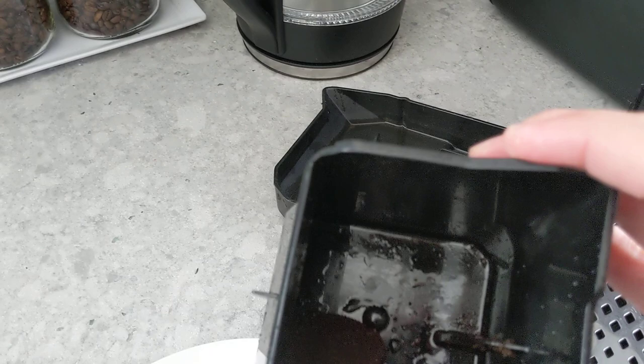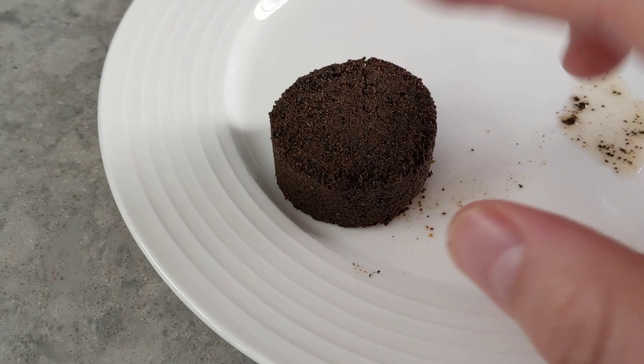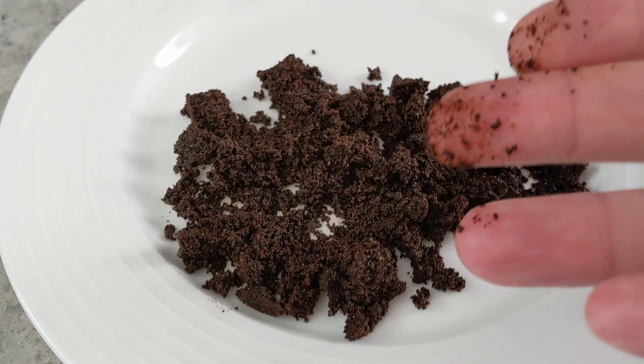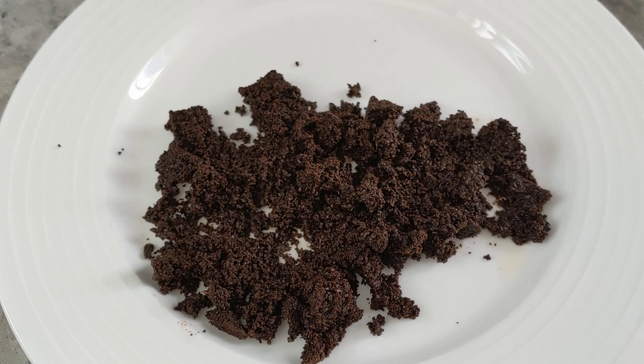Before moving on, I wanted to look at the puck. I cleaned it out so there should be just one puck in here. It's going to have a little bit of water. It's pretty dry, really crumbly, and it does seem to be wet all the way through — damp — but there's not a lot of liquid in it. It's pretty grainy. We'll do the same thing with the fine grind, but let's grind it first.